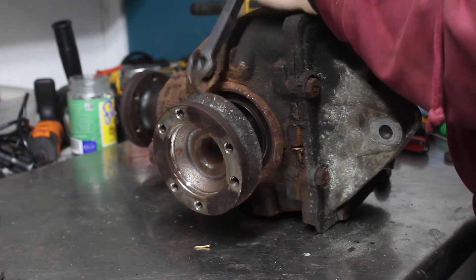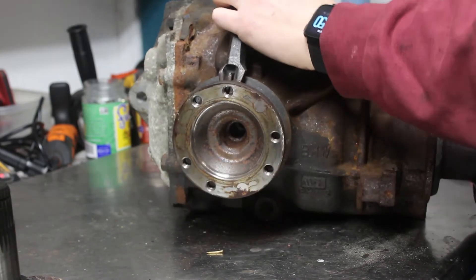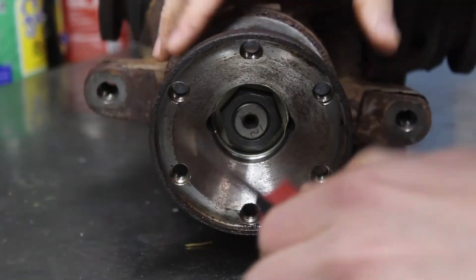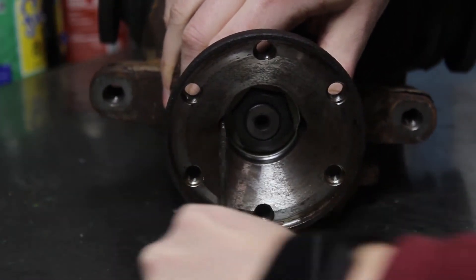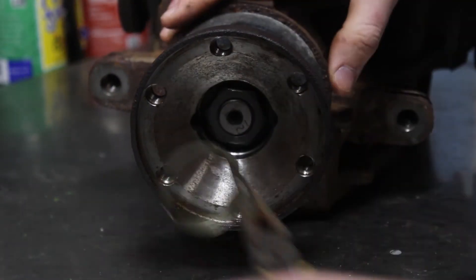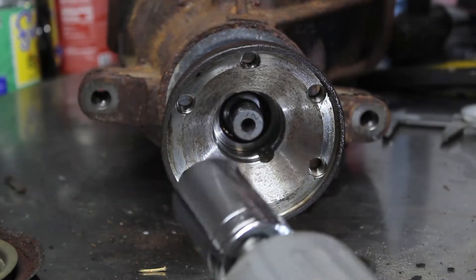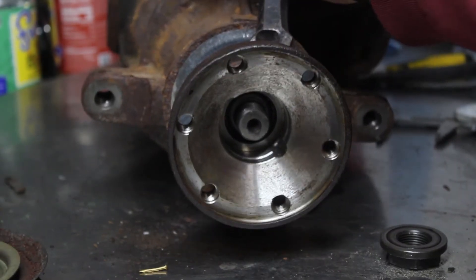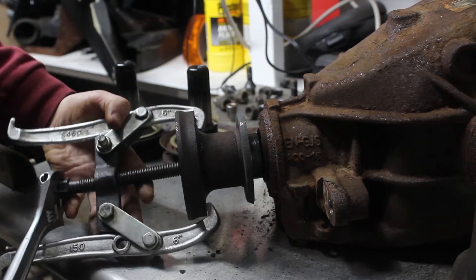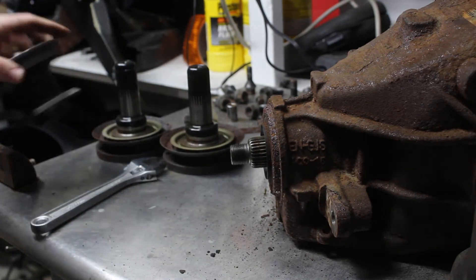I need the input and output flanges taken out of the donor differential and put onto the new one. I don't have to mark the location of this nut before taking it off because this is the donor differential and I won't be putting the nut back on. With everything I need taken off the donor differential, I can move on to the new one.